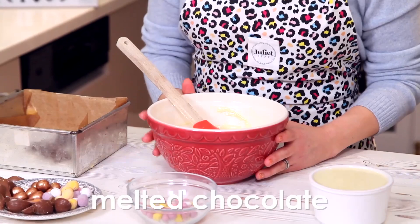Hello everyone, welcome to the kitchen. Today I've got a fudging delicious recipe for you. I'm making some Easter fudge and it's really easy.